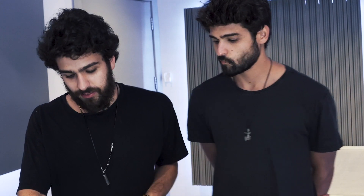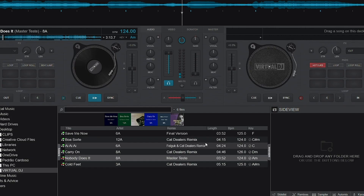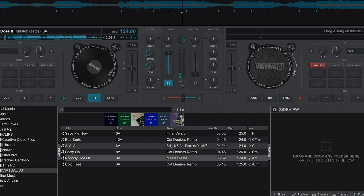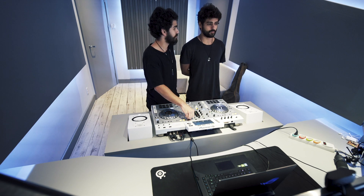As you guys can see, it is a full track and with this new feature you can actually have only the vocals if you want — just doing things. It's amazing right now.